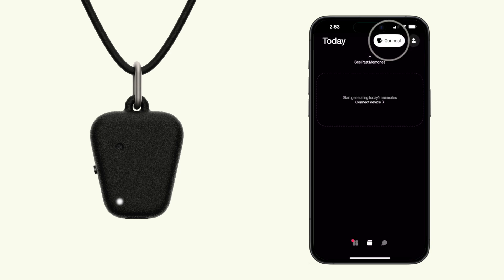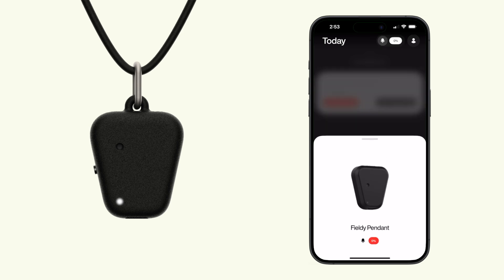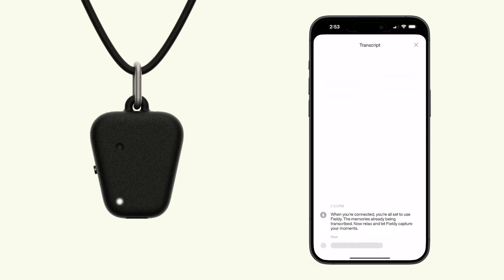For Fieldy to start transcribing, make sure you are connected to the device. When you're connected, you're all set to use Fieldy — the memory is already being transcribed. Now, relax and let Fieldy capture your moments. It's about ten minutes.